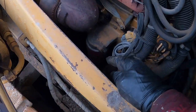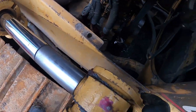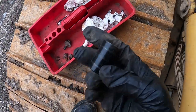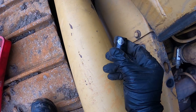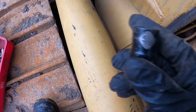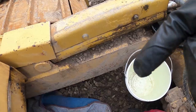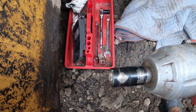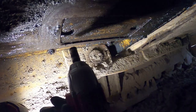We need to remove the side panel on the right side. I'm using a five-eighths socket — there are three bolts around — and that way we will get access to our oil filter. I have a blanket, my impact, and it's a nine-sixteenths socket.